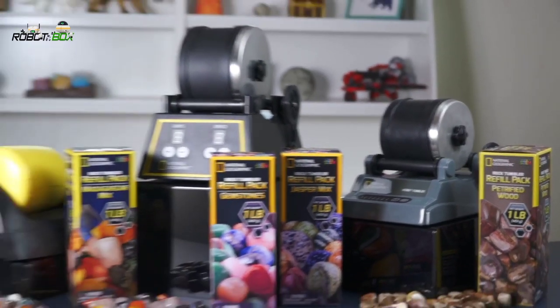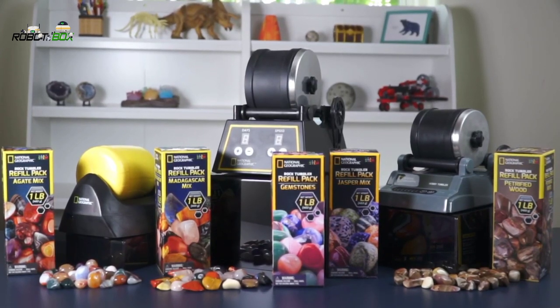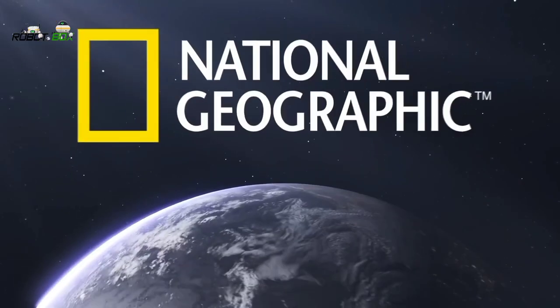And if you loved the Hobby Tumbler Kit, you won't want to miss the other exciting rock tumbling kits and rock refill packs from National Geographic.